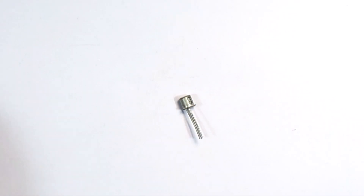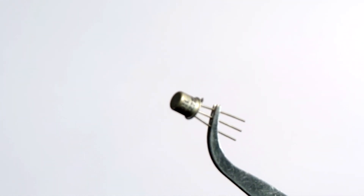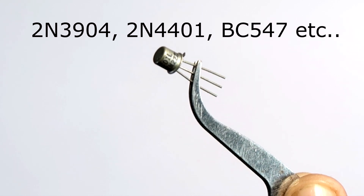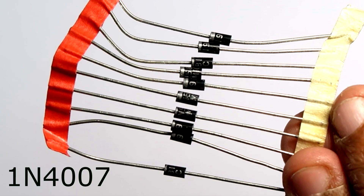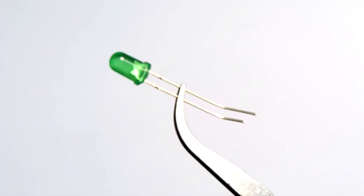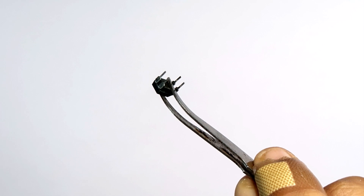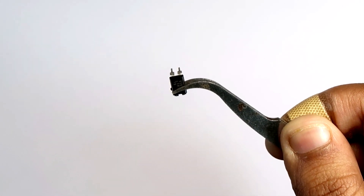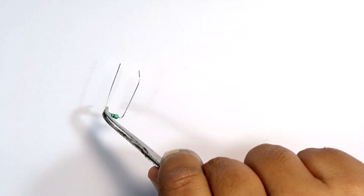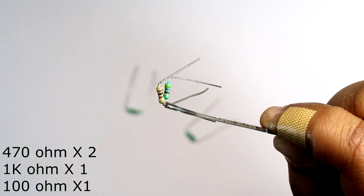Next, you will need a general purpose NPN transistor. I am using a 2N2222 transistor, which is a very common one. If you have any other general purpose NPN transistor, you can use that as well. Then you need two diodes for protecting the circuit — any general diodes will do the job. After that, you will need LEDs: I will be using one red LED as a power indicator and a green LED as a status indicator for the relay. Next, we need an optocoupler to isolate the relay module from our microcontroller. The model number is PC817, a very popular and cheap optocoupler. We also need a total of four resistors with the corresponding values shown in the video. Keep in mind the values are not very strict — something in between those values will also work.